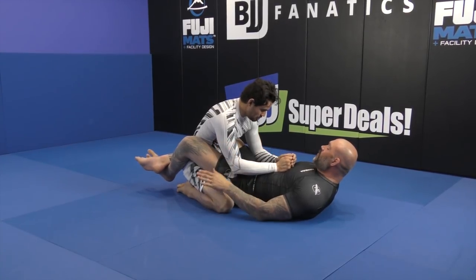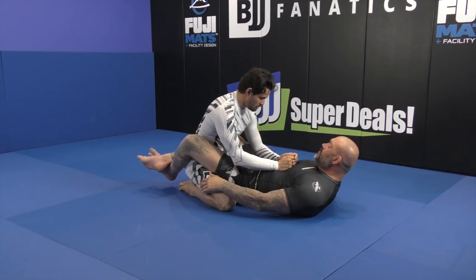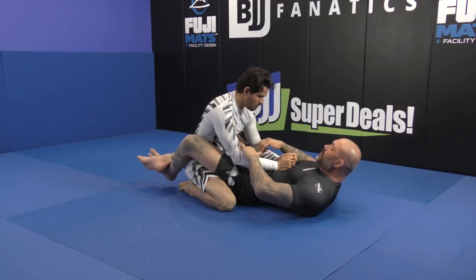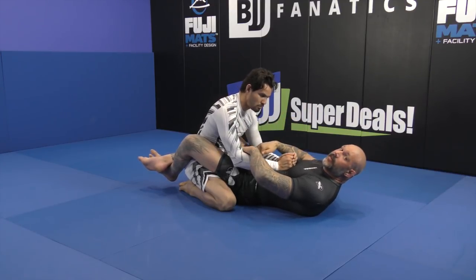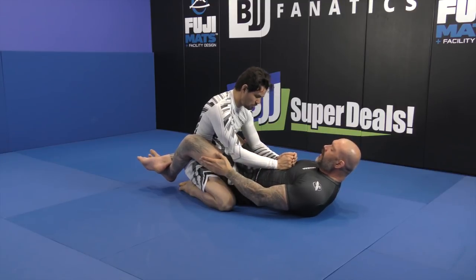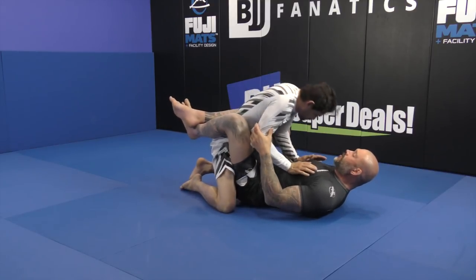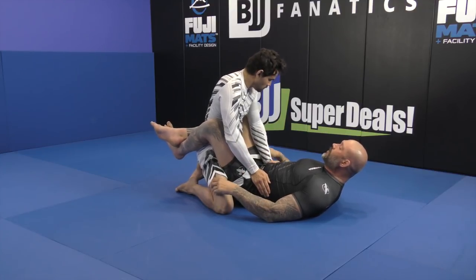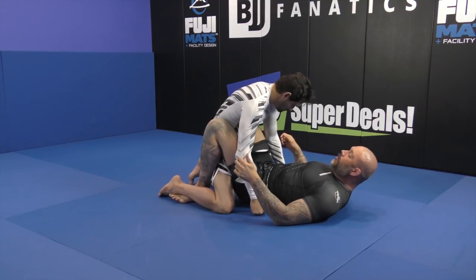Now we want to start breaking down his posture. I want to start getting the use of grapevines — this is something not a ton of people use. Trust me, you're gonna have a lot of questions about the upper body stuff; the rest of the DVDs will be really focused on that. But I haven't even got to hip motion yet — the legs are super important here. When he starts posturing and getting strong, I have to be careful about my legs. The advantage I have is grapevines, so I'm gonna hook.